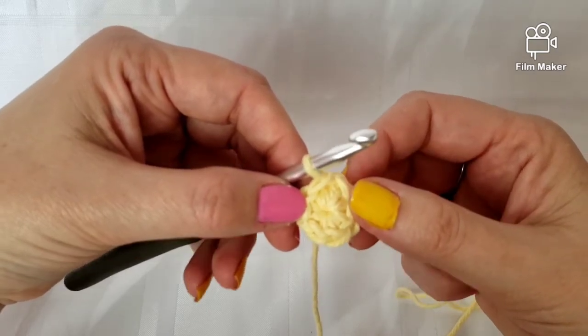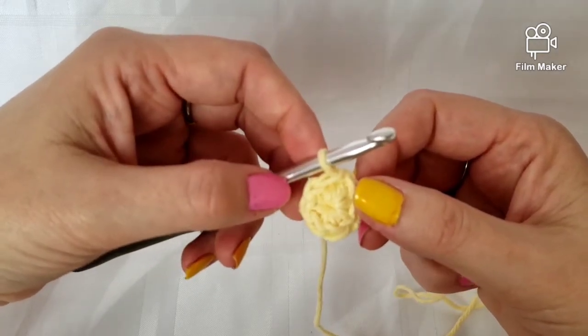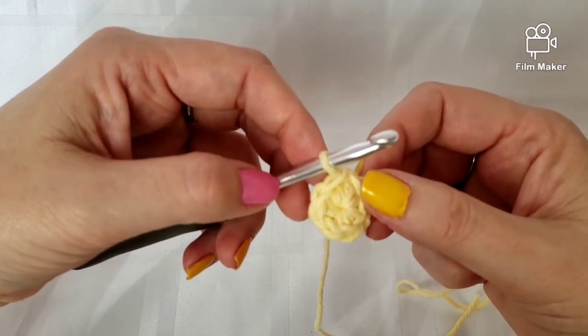In just a few seconds here I'm going to show you how to do a magic ring using the double crochet.